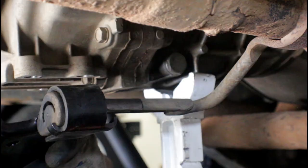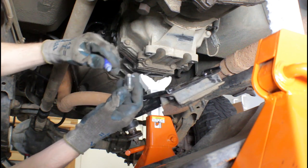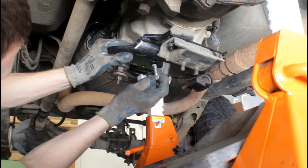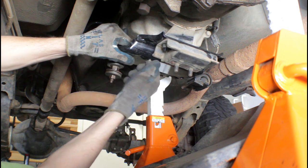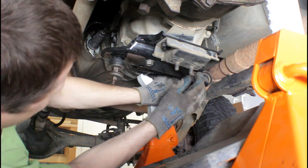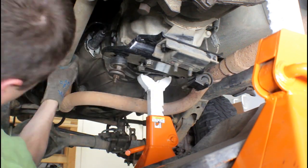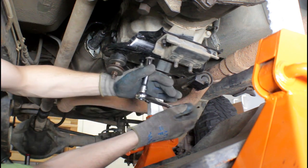We're going to slip the hanger from the exhaust on there. I'm going to put a little bit of Loctite on these mounting bolts. It's just a matter of lining it up and putting it in place.